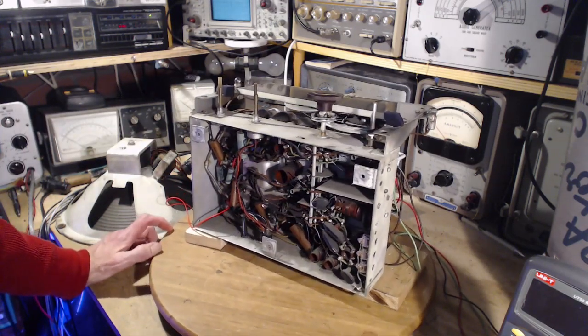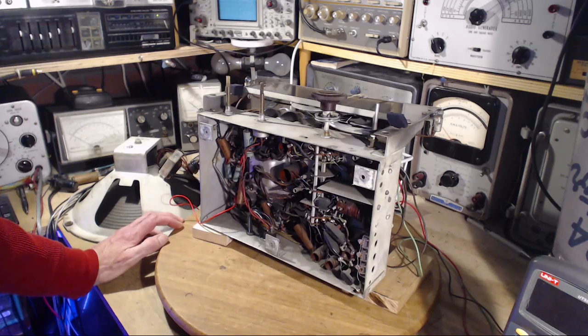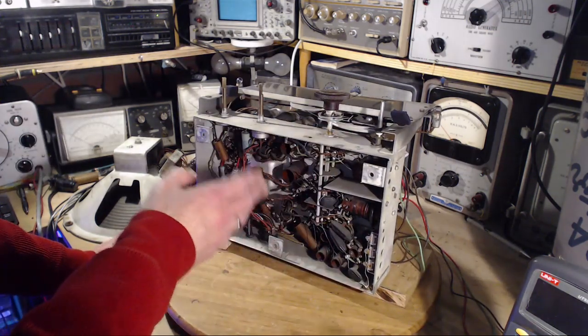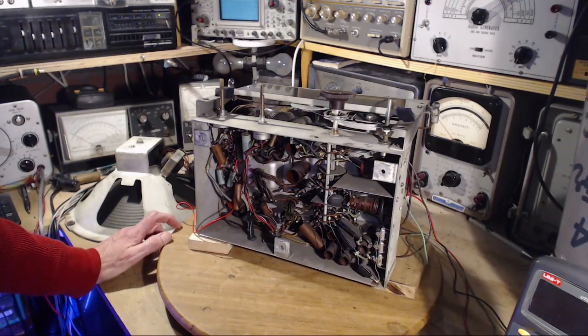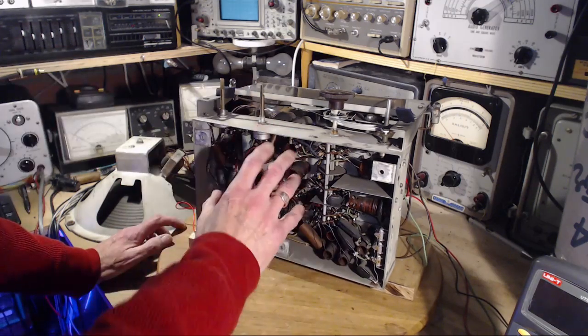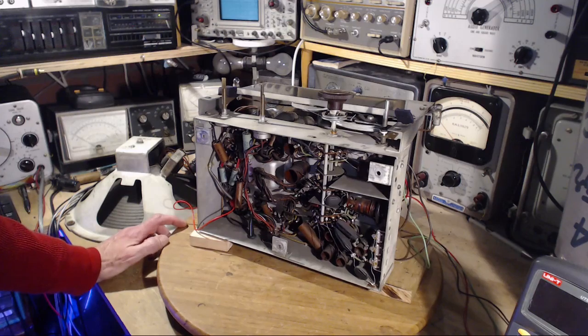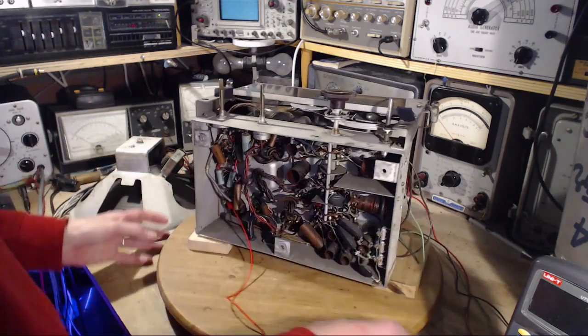So the next step is either I start replacing capacitors or I do an alignment first. I think I should do a quick check of the alignment — it would be stunning to me if this is way out of whack. A little pick-me-up might be good. We'll get the radio performing the best it possibly can with these parts in it, then go at the part replacement step by step. This is quite an opportunity to explore in detail the situation with a radio like this. I know some of you might say 'just change the capacitors,' but I'd rather take my time.